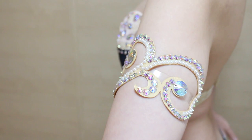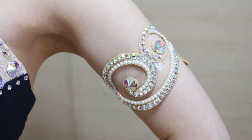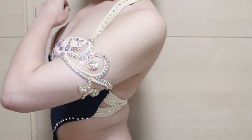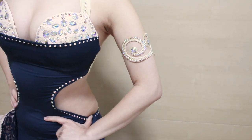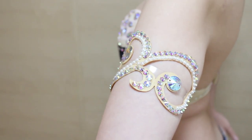This sparkly swirly armband is inspired by ballroom bracelets and it's so pretty and looks amazing with your arm movements. It's very easy to make and requires minimum sewing, so it's a very beginner friendly project as well. In this video I'll show you how I made it. Let's get started.